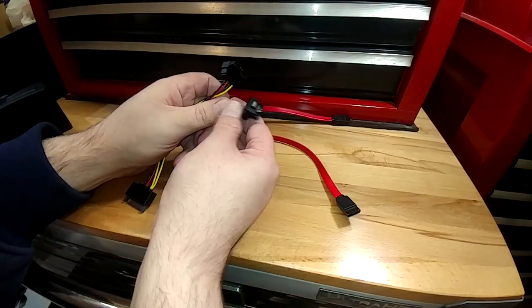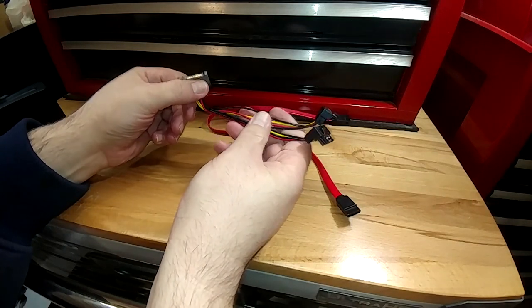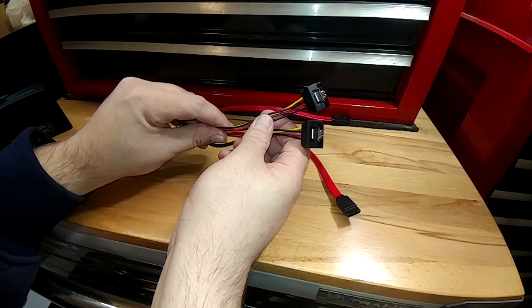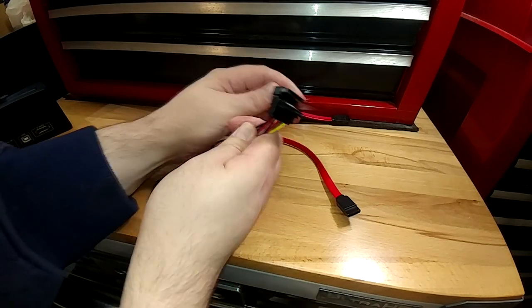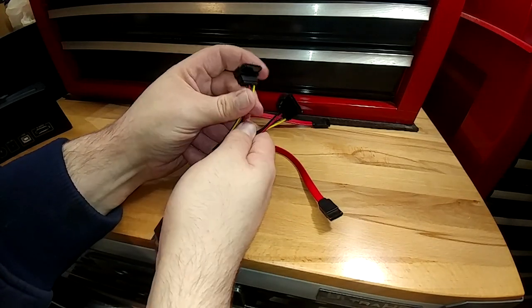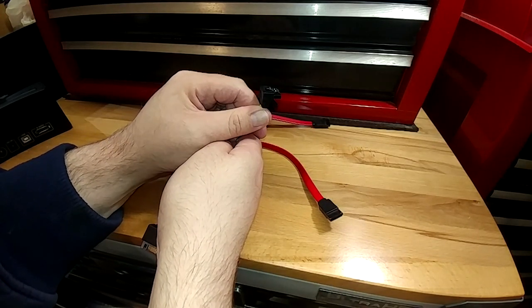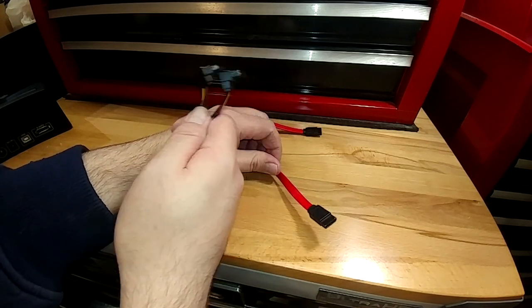The next thing to consider is what kind of end do you want. This is the exact power supply Y that I linked in that video, and you can see this is the proper 90-degree end we needed. You can get SATA cables with a 90-degree end too, so you just need to look at your application and examine if you need a 90-degree or prefer a straight end. Pretty straightforward, but they are available both ways.